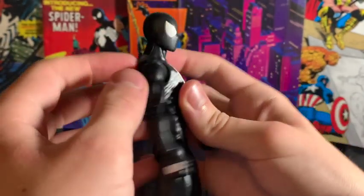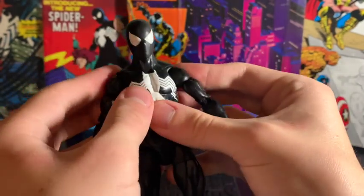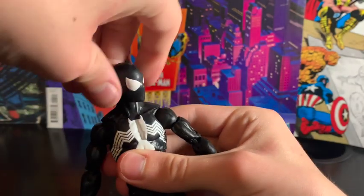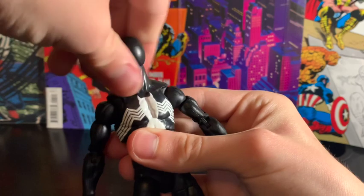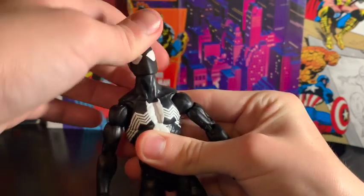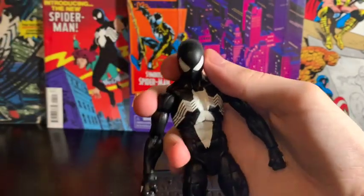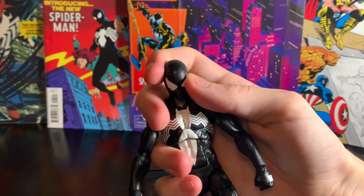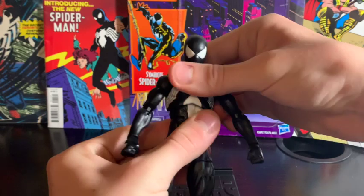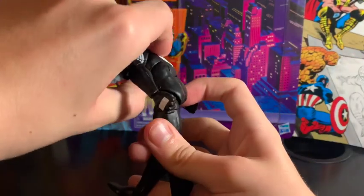This figure also has joints which bend inward and outward, and the head turns 360 degrees, swivels to the side, can look up that far and down that far. It also has a swivel at the torso and a bend near the pelvis.